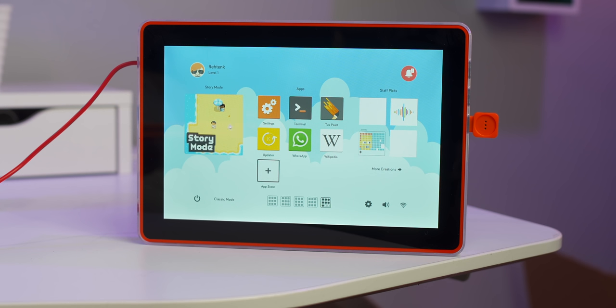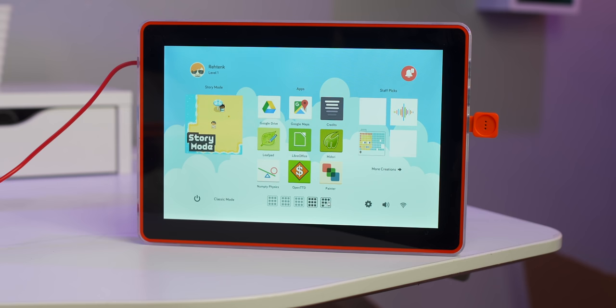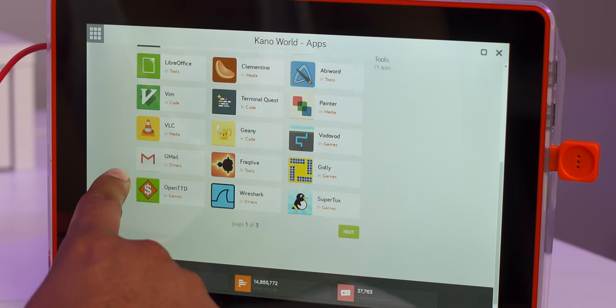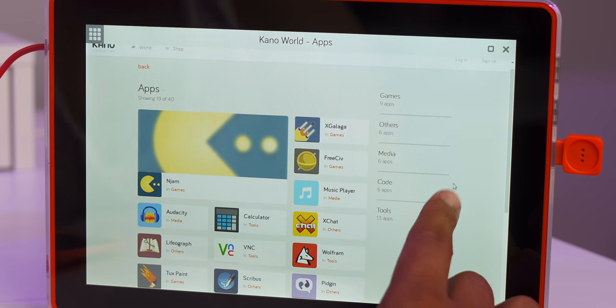If you're interested in command lines and server administration, there's a fun Terminal Quest app that allows you to solve a mystery while learning the basics of Linux commands. Kano went beyond just teaching programming concepts — with the use of sensors and the option to experiment with the command line, they are preparing users for a future in computer science, starting with a simple kit. Surprisingly, Kano made this a full-fledged computer, so you can watch YouTube, browse the internet, read email, and chat with friends, and there are over 100 apps to choose from.